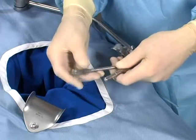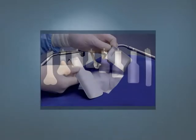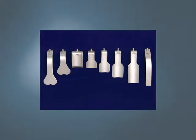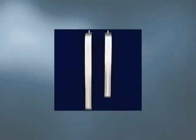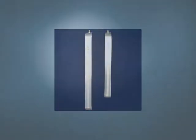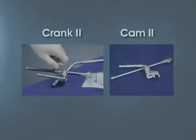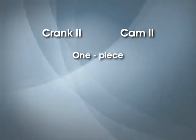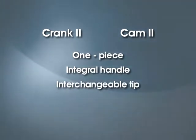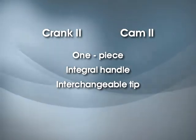Select the appropriate blade and one-piece joint with handle. Thompson Surgical has over 200 retractor blades in stock. If you can't find the blade you want, please contact us — Thompson Surgical provides custom retractors and frame components per your specifications. The most up-to-date innovations are the Crank 2 and the Cam 2 clip-on joints with handles. All joints are one piece and include an integral handle with interchangeable tip. Any of Thompson Surgical's 200 blade patterns can be used with these handles.